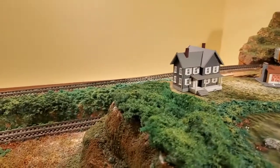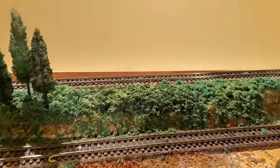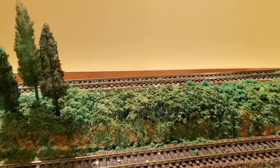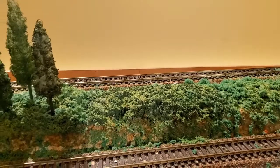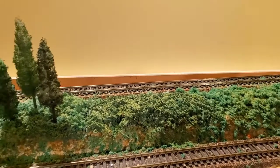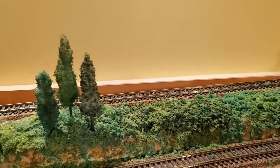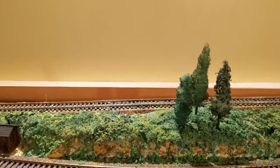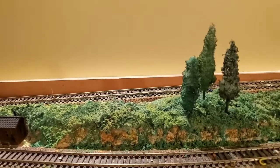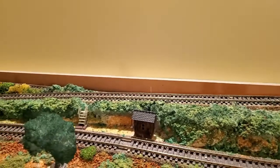I've used this very same technique on the backdrop here — on the little ridge preceding the track. As you can see, it gives a really nice authentic and realistic look. What you're seeing here is the exact same technique that was used in the demonstration.